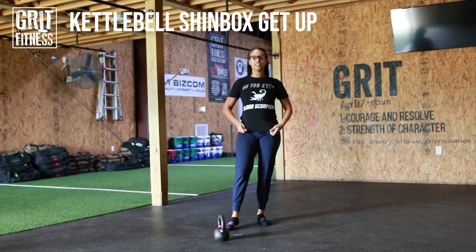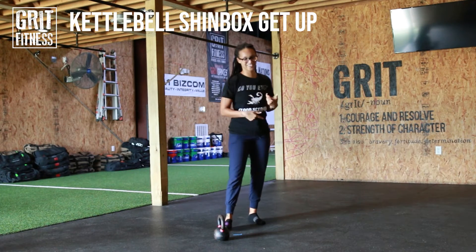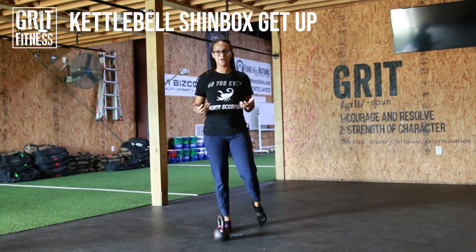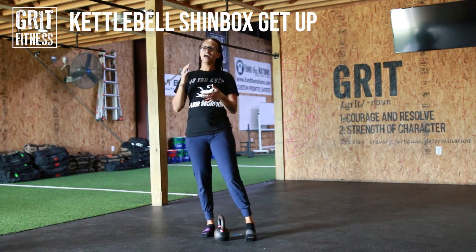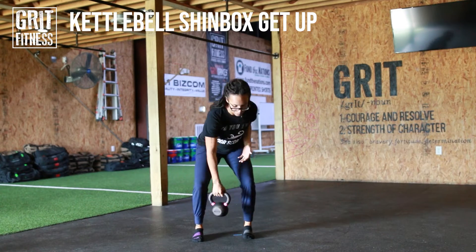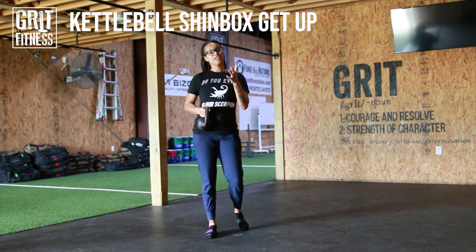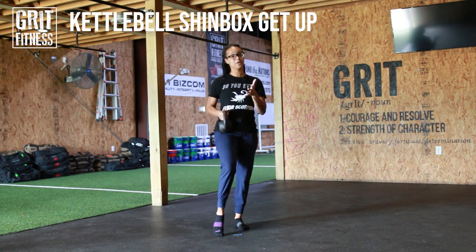We're going to take a look at this movement — it is a shin box get up or get down. Either way, because we're working both. For this one, you're going to want a light to moderate kettlebell. We're not going super heavy, because this is a mobility movement, so it's about range of motion, control, and just warming up the body.